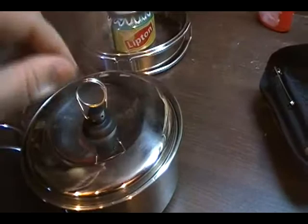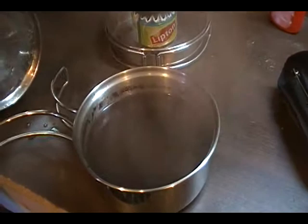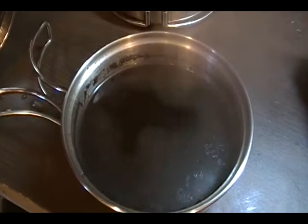One thing you have to be careful for is when you have a pot on there, like right here, the cover sort of sticks. You have to watch out that the pot doesn't fall off of there. Fogging up the lens. But you see how the coffee grinds all sink, or they're starting to sink to the bottom.